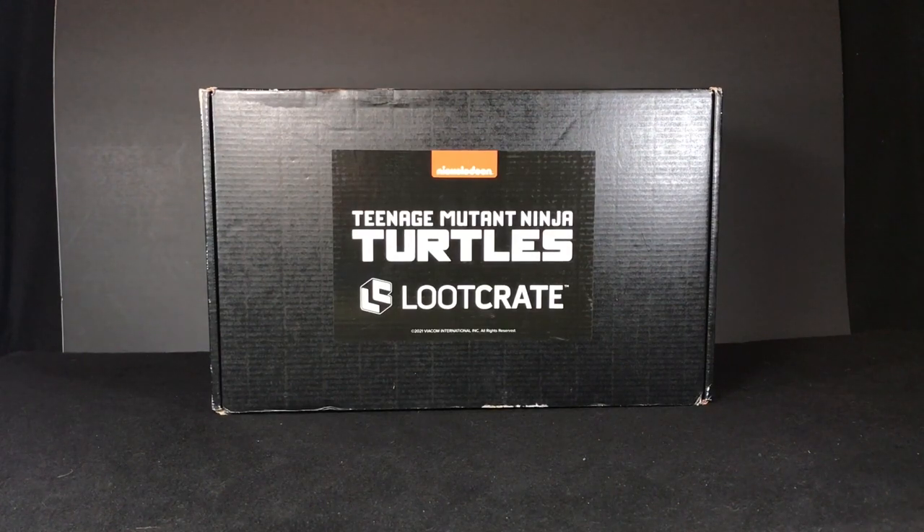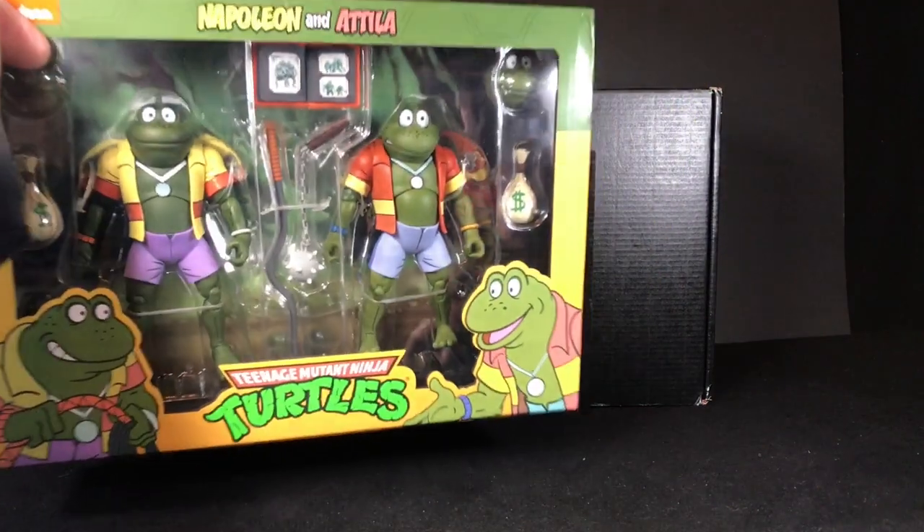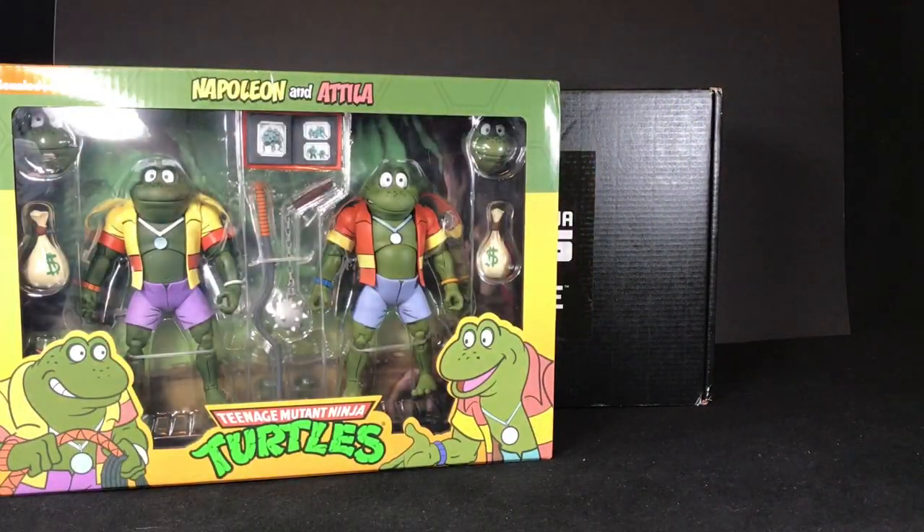Hey, what's up? This is Gary from Raz Rentals. Over the past month, I've been getting buried by all the orders and pre-orders I've been getting in the mail.